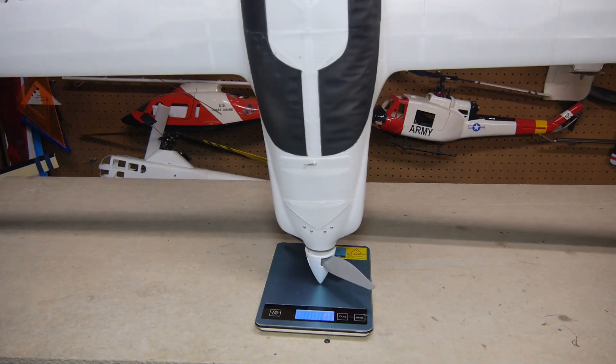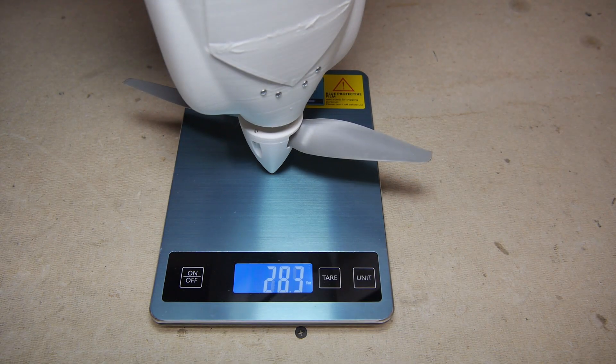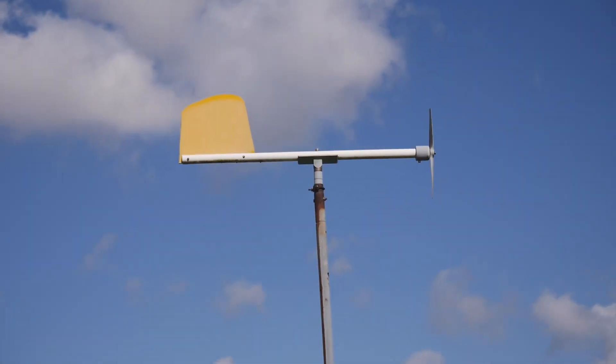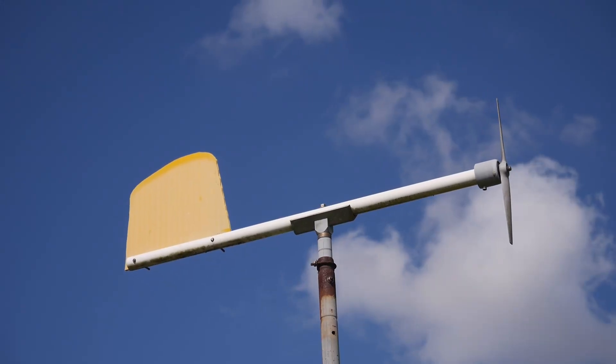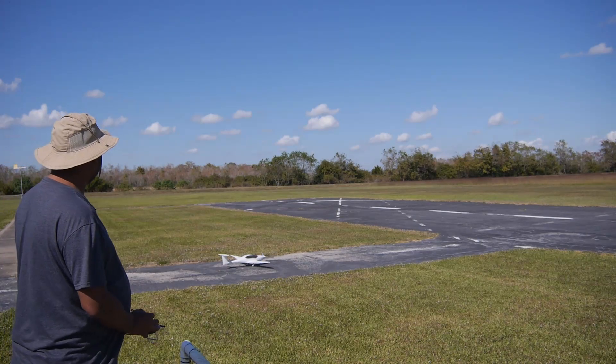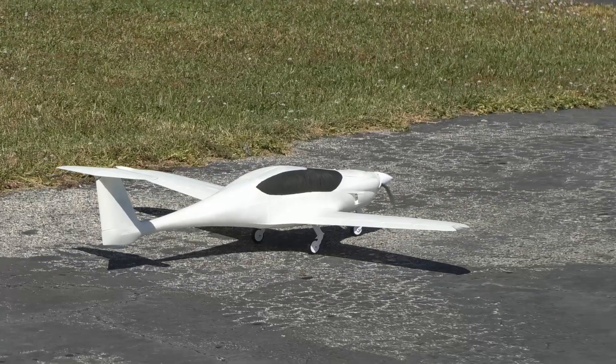I was curious about the all-up weight, which was just under 800 grams, or about 29 ounces. It was a decent day at the field with a slight quartering wind. Alright, we've got the Panthera — let's see how she works.